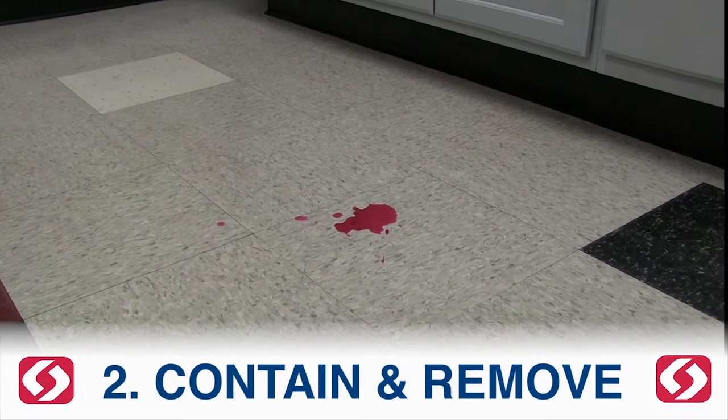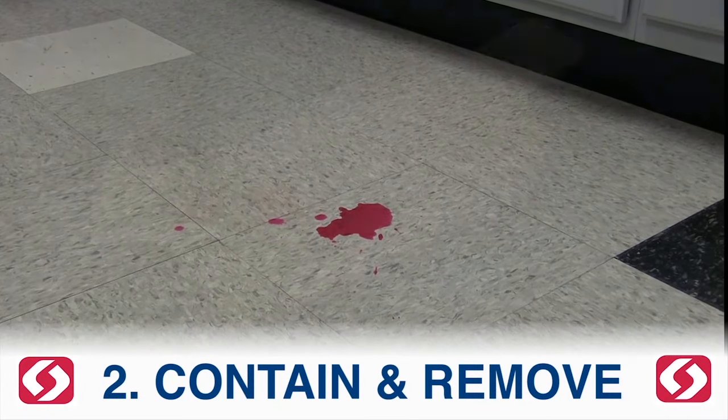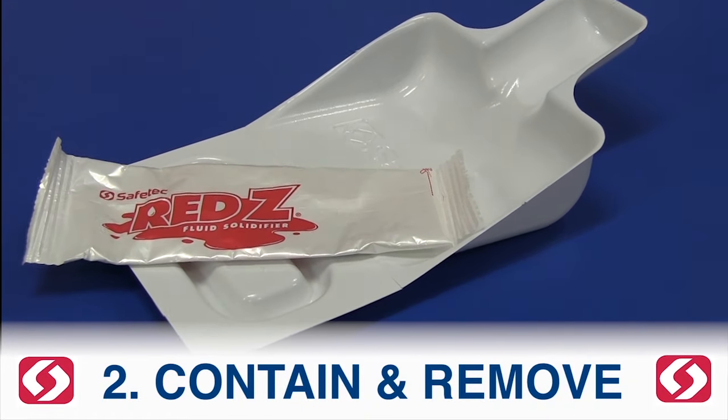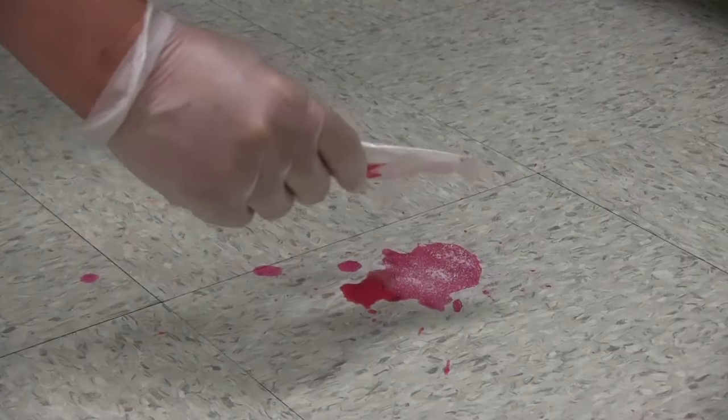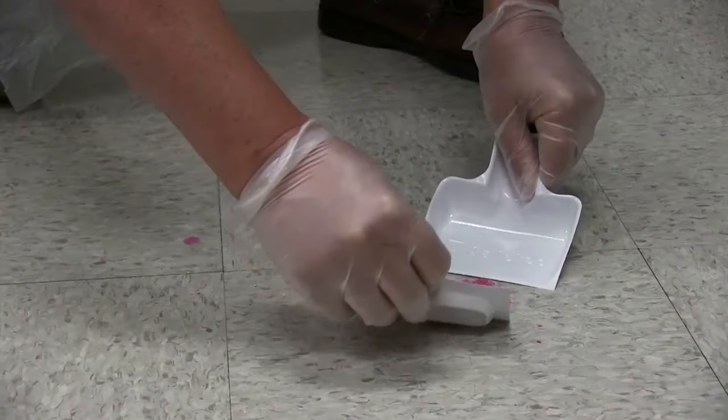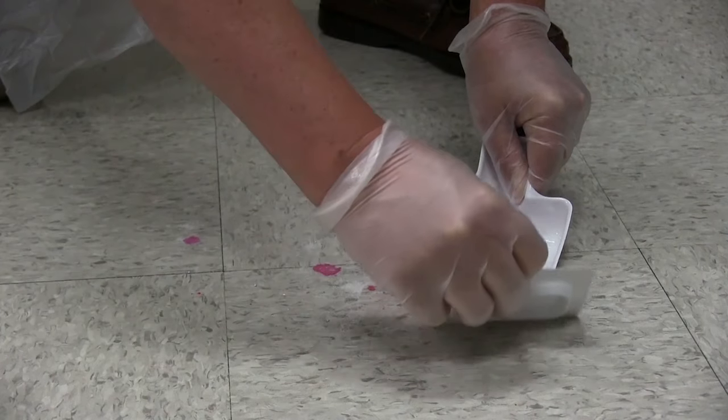Contain and remove. To effectively contain and remove the spill, a solidifying agent like Red Z and a scoop and scraper are to be used, and the spill contents are to be disposed of in a red biohazard bag.